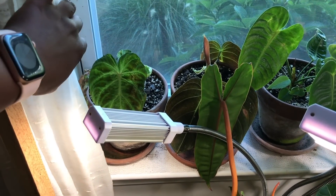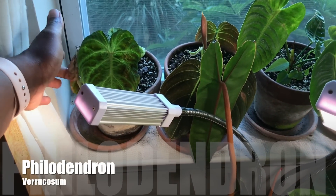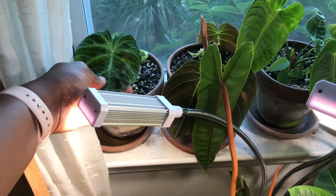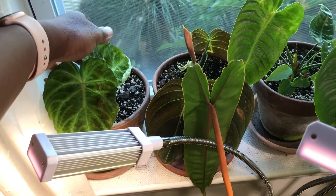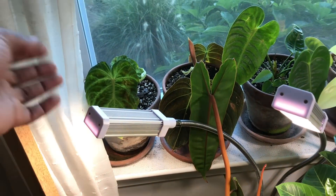So speaking of that, here's my Philodendron Variicosum. As you can see, in the past I was not watering it correctly, but this is the first leaf. You can see that my watering has gotten better — this is the third leaf that it's put out. I am keeping this plant more moist and it seems to be really liking it.